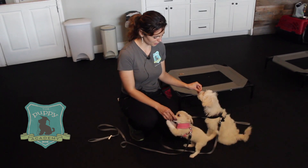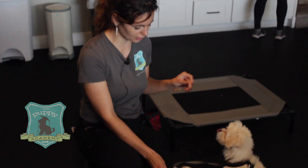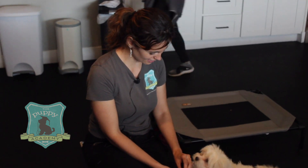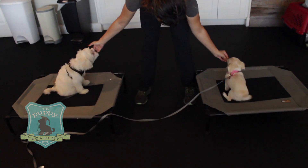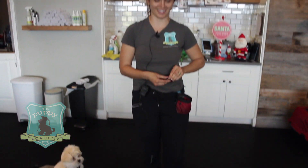Hi everybody. Today we're going to be working with Gus and Luna. They're actually siblings — litter mates. I know they look like they're not. Luna's so tiny. Luna's the tiny one here in the pink. Luna, come please. Yes. All right, that's better. They need some distance. They're really excited.